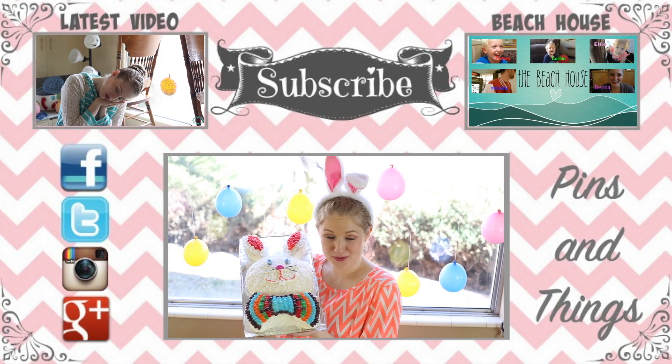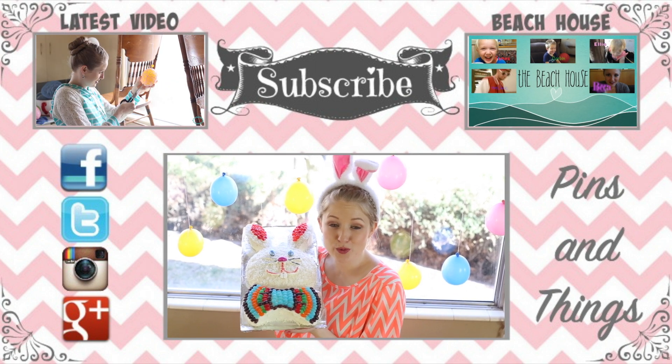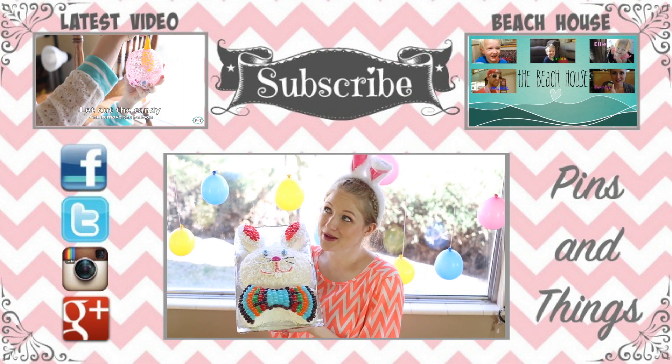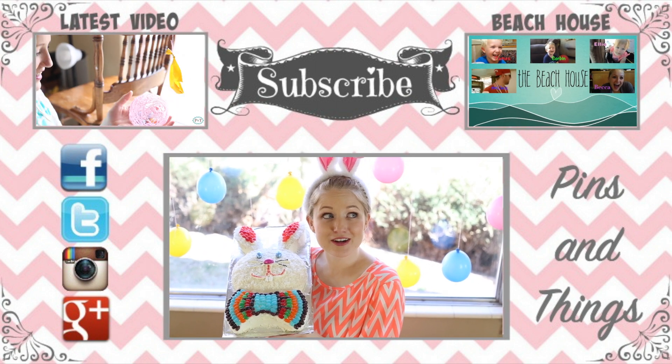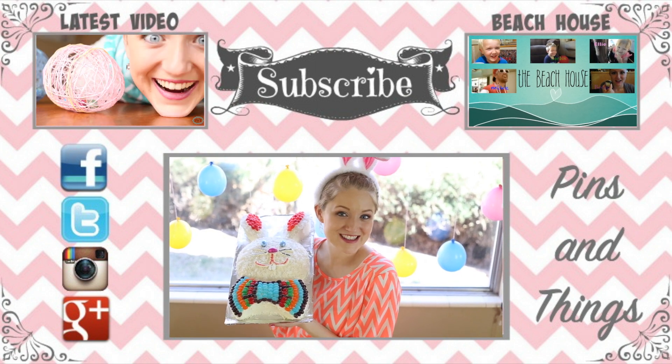I hope you liked this video. Make sure to subscribe. Also, you can follow me on Facebook, Twitter, and Instagram — the link should be in the description below. Click up there to watch the latest Pins and Things video, and click over here to watch my family's daily vlogging videos. We'll see you guys next time.